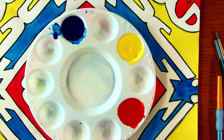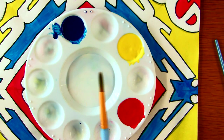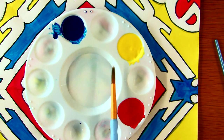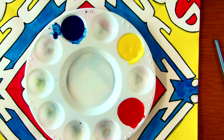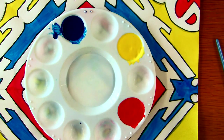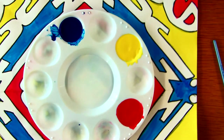What you need is your palette with your three primary colors — blue, yellow, and red — a paintbrush, a piece of paper towel, and a cup of water.